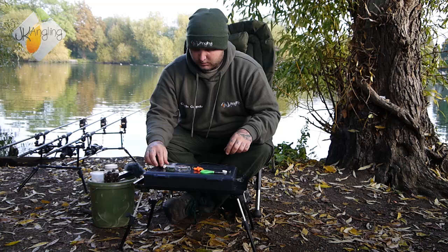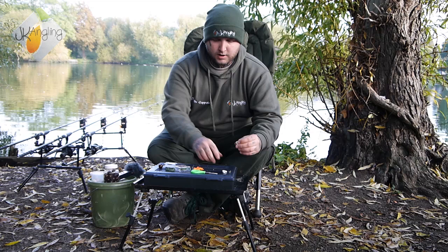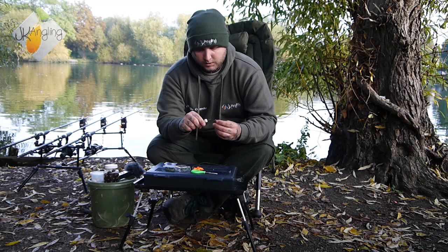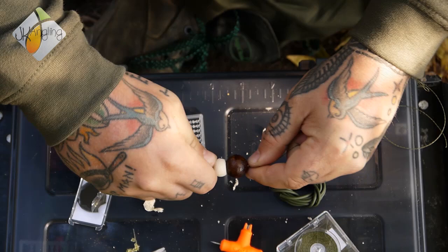Then you want to take your bait for measurement. I'm going to be fishing the snowman setup, so I'm going to trim down my pop-up. Because I've used them enough, I know roughly how much to take off to get the right presentation. Couple that with a bottom bait, onto your hair.